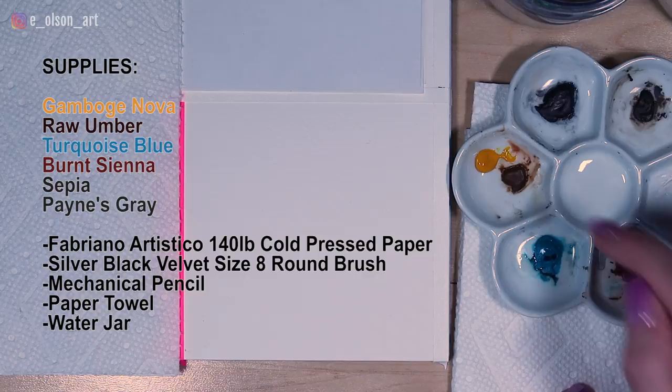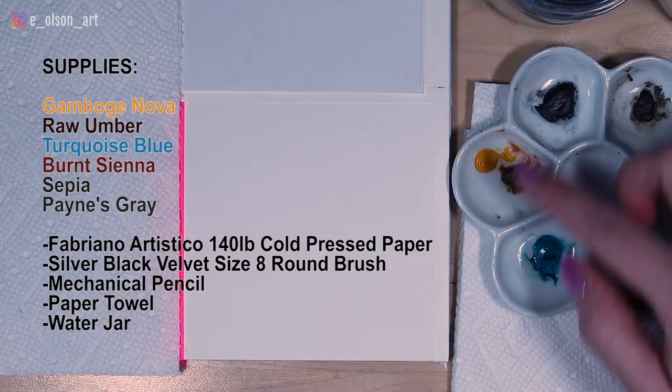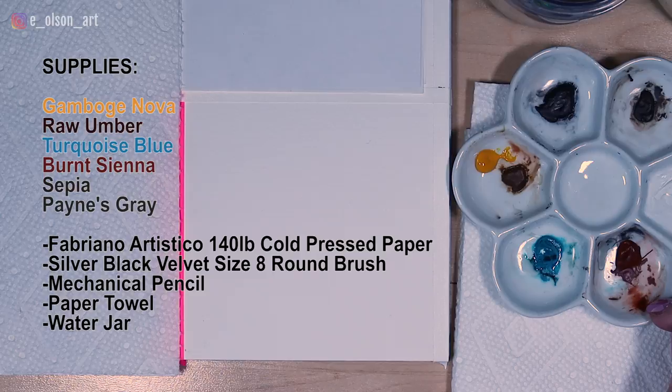My colors today are Gamboge Nova, Raw Umber, Turquoise Blue, Burnt Sienna, Sepia, and Payne's Gray. All of these with the exception of the Burnt Sienna are by Holbein. Burnt Sienna is a Daniel Smith color, and I have white gouache in this little palette, but I probably will not use that today.